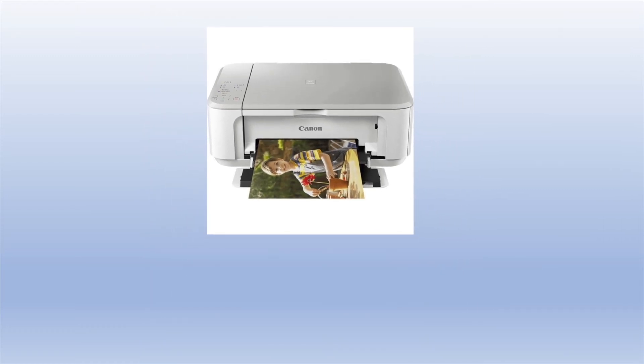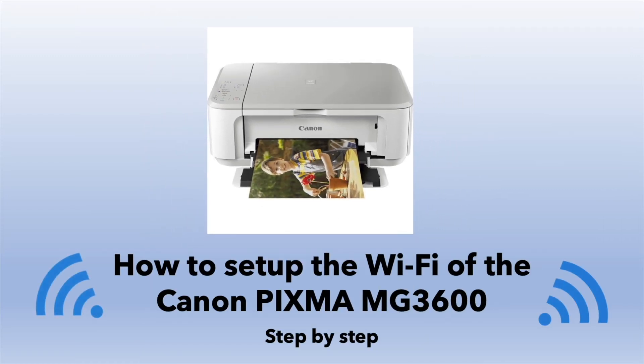In this video we'll go step by step on how to do the Wi-Fi setup of your Canon PIXMA MJ3600 using an Apple or an Android device.